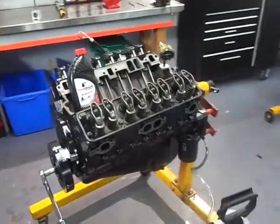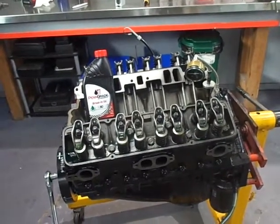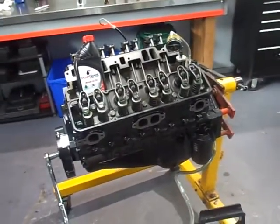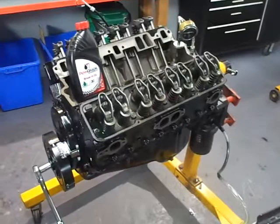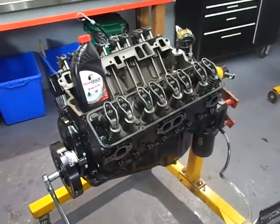The engine came to me pretty much looking like this — the valve lifters were set, the valves were adjusted, and there was no intake manifold on it yet. The intake manifold is here ready to go on. So the first thing I did was remove all the valve lifters and push rods and soaked the lifters overnight in oil.